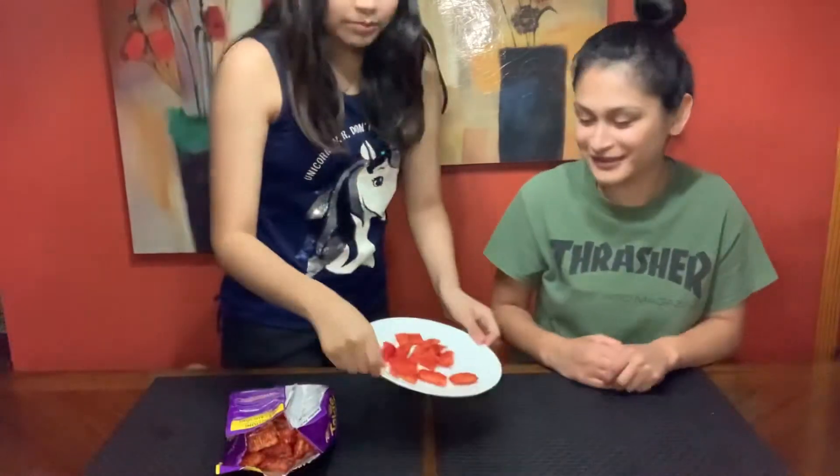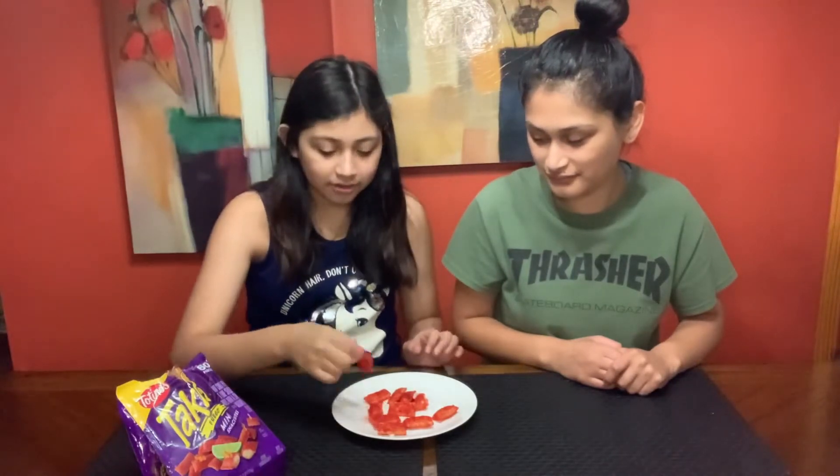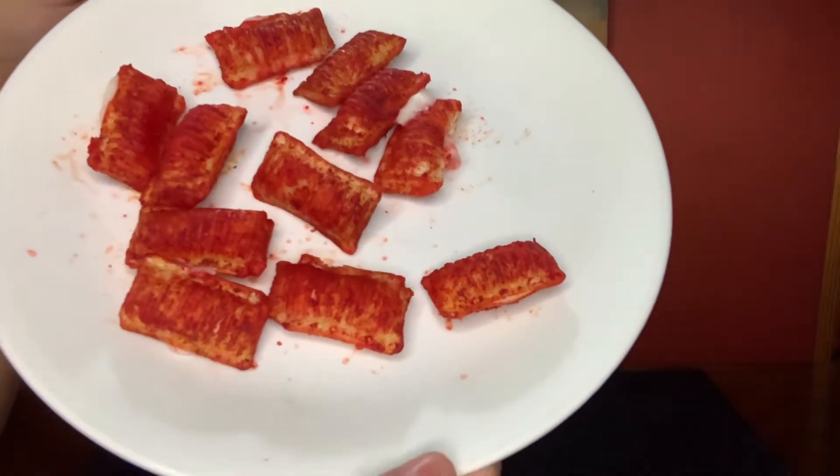So we popped them in the microwave. These are what they look like — they look red and they have cheese. I kind of like cheese. I think I'm going to love these. They smell good, let's try them now.